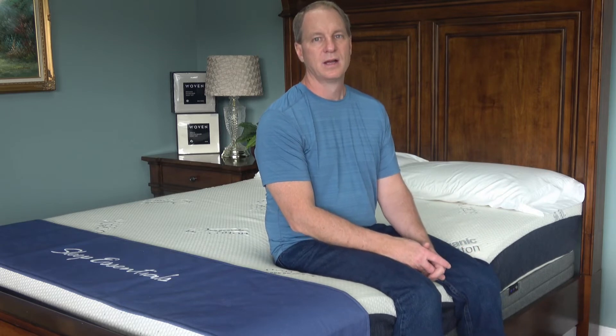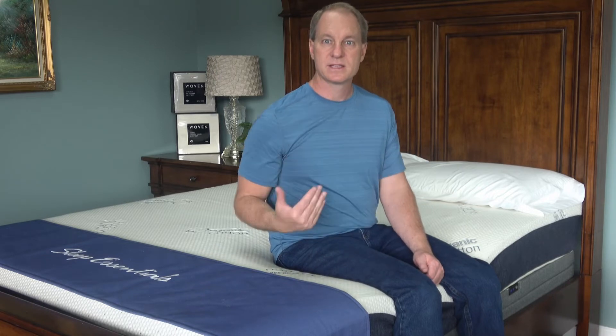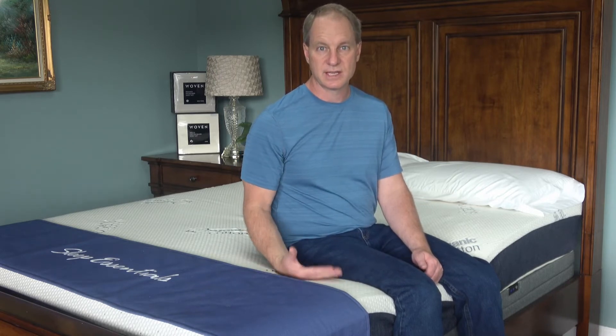You've always heard firmer is better. There is some truth to that, but the real truth is you want to sleep flat. This does still sleep flat.